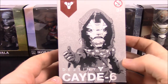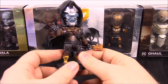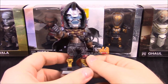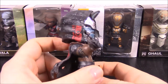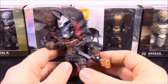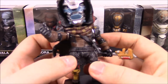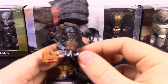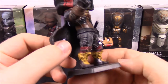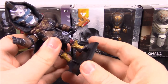We'll start with Cayde-6. So Cayde-6 is out of the box — this is Cayde-6 from Destiny, and these are all Destiny 2 versions of the figures. He is the Hunter Vanguard, so the class of hunter from the game, and he's the leader of that class. He's got his helmet with a horn on the front, which is kind of funny, and he has a hood up on his cloak with the hunter logo. He looks like he has a scarf and a knife, and he's doing a little thumbs up. His boots have some armor on them, and they all come with little stands.